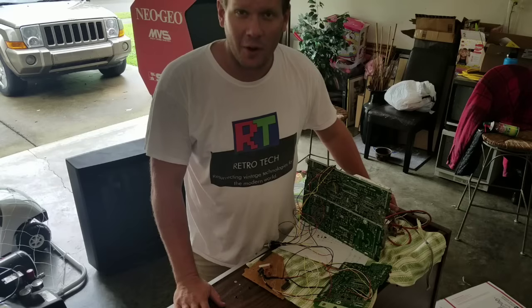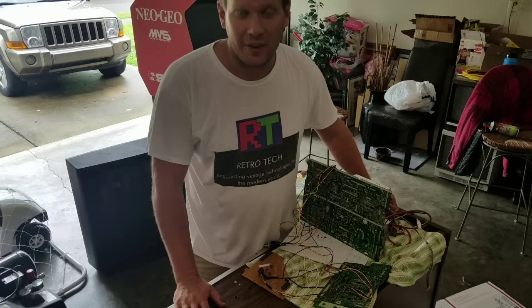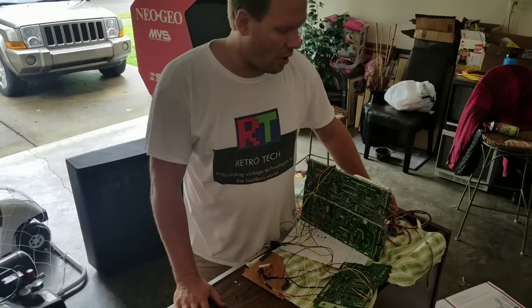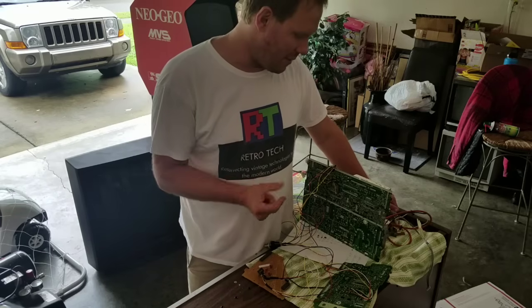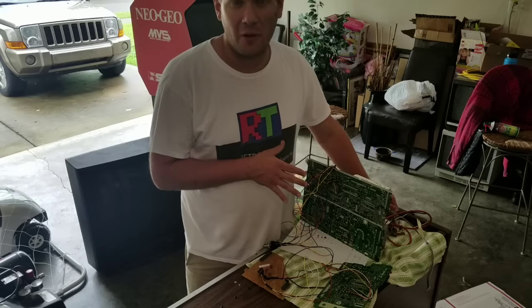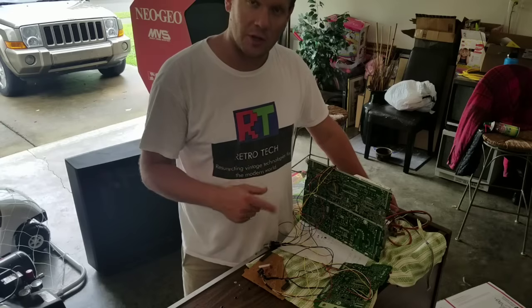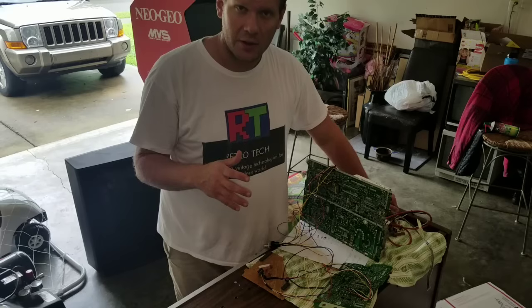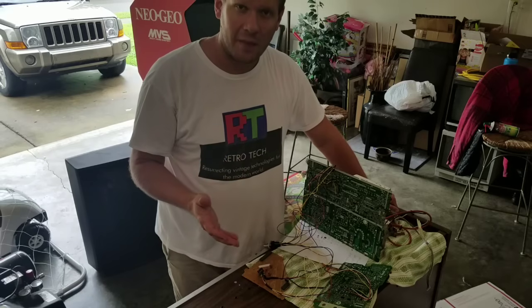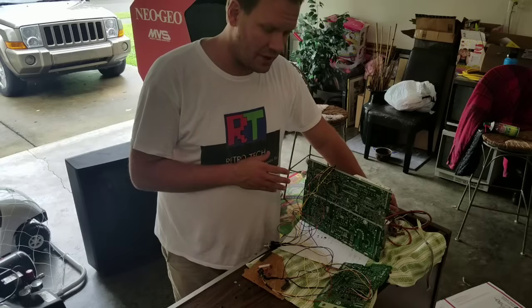Today is the third part of the Sony CRT repair that we're working on. This is a KV27V26, and today we're on part three, which is the RGB mod. So I've got my RGB mod pretty much installed on my boards. What I want to do today is go through and show you each part that I installed, show you where I came up with my plan for the RGB mod and how I worked through that, and then we're going to reassemble this into the television and give it a test.